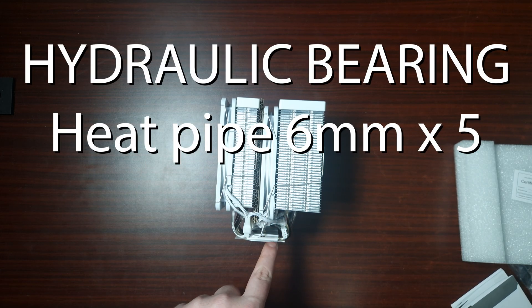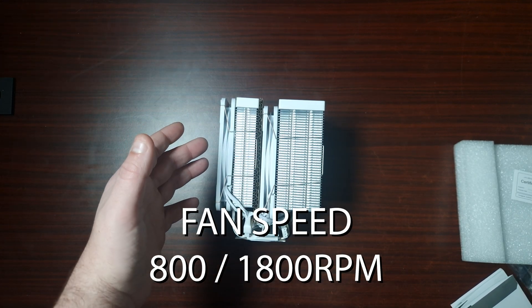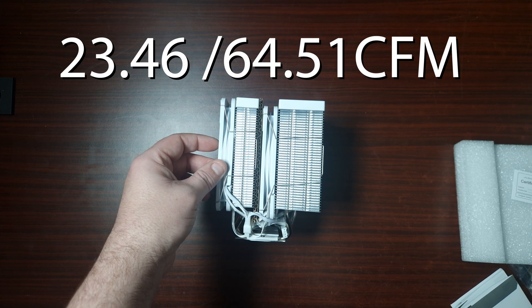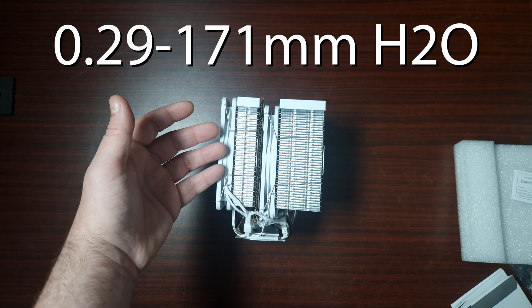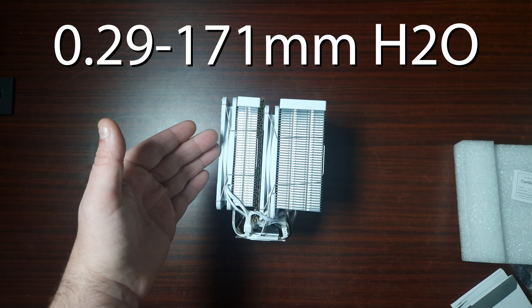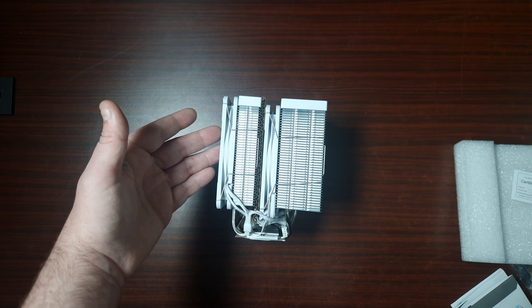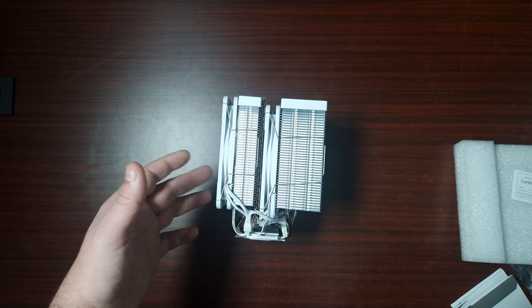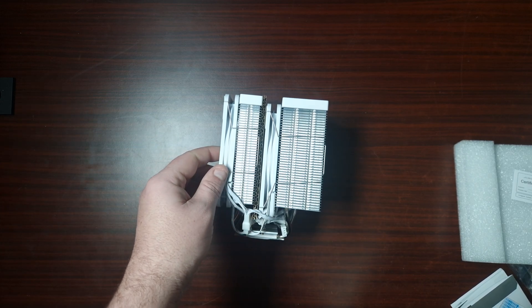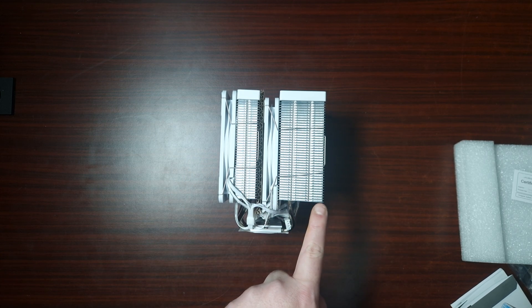It does have six heat pipes. The overall fan speeds are between 800 and 1800 RPM. The fan airflow is 23.46 and 64.51 CFM — not bad considering these are very thin fans. The air pressure is 0.29, which isn't bad either. Fan noise is rated from 18.8 to 29.1 decibels, and the life expectancy is 200,000 hours at 25°C. They are four-pin and three-pin ARGB.